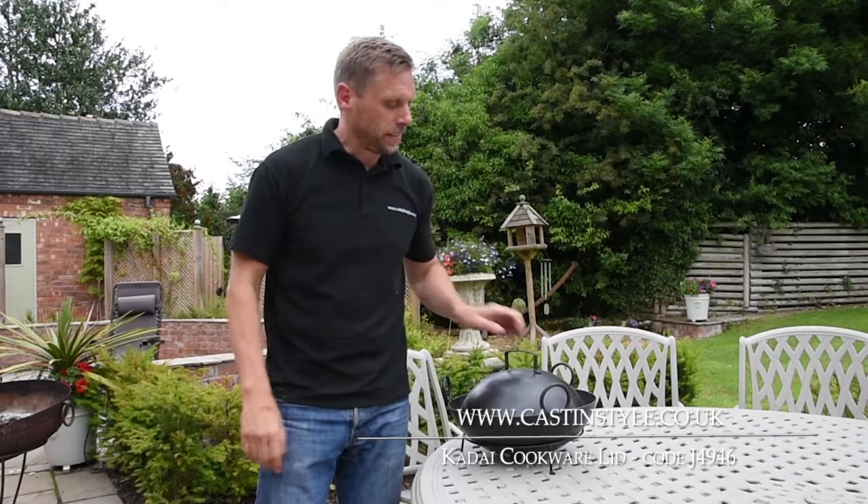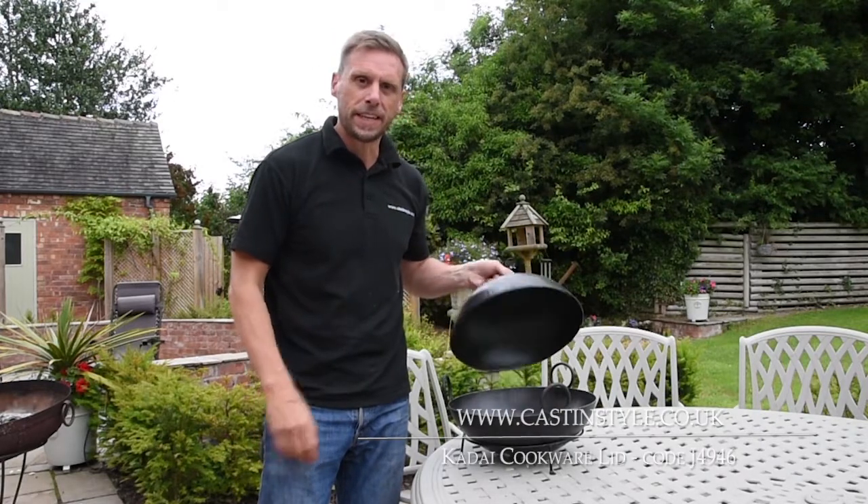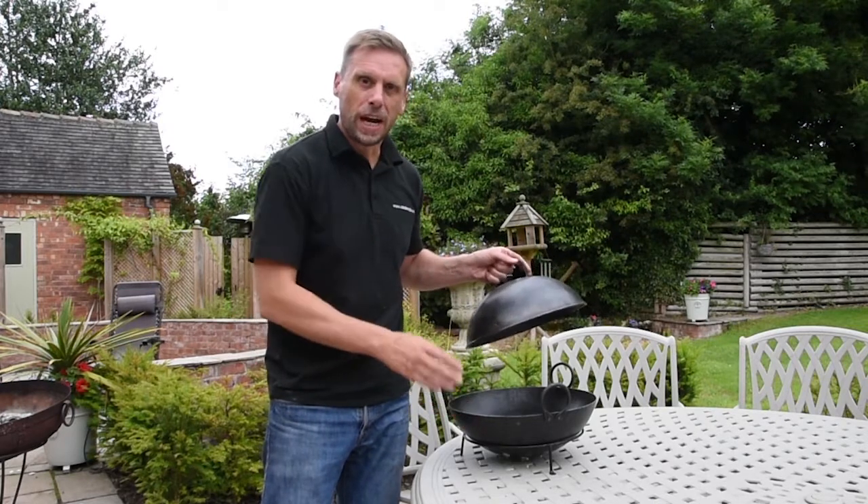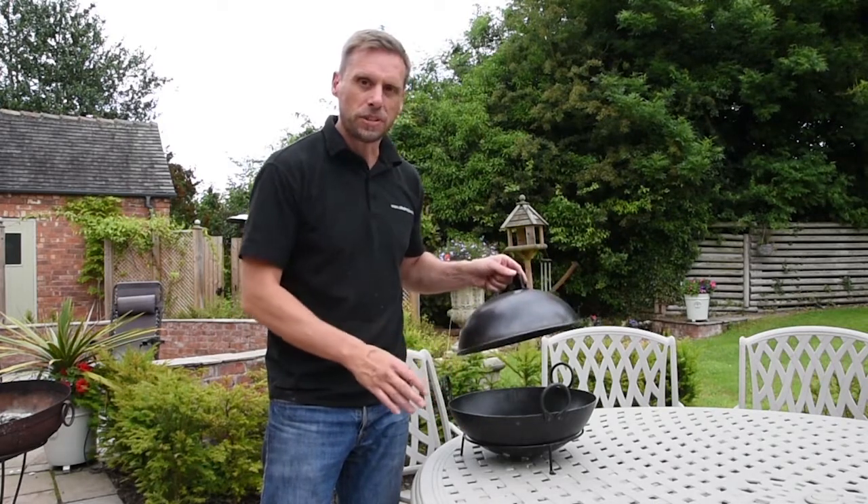Hi, I'm John from Casting Style and this is the Kadai Roasting Pan Lid. It's a very useful accessory to have. It can be used with our Kadai cooking bowls, our swing skillet, and the roasting pan.